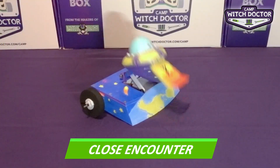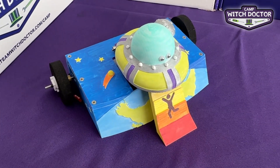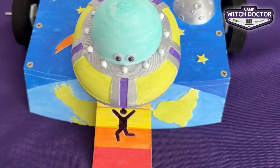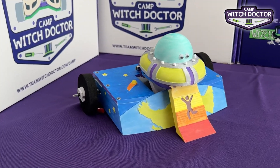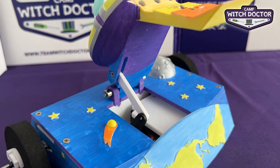Close Encounter, the last of our lifter bot options, is out of this world. This UFO is in the middle of an active abduction and it's ready to control its competition. This bot is one of the fastest at flipping back over when it's upside down, so you'll always be back in the fight.